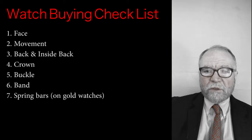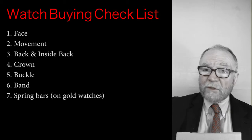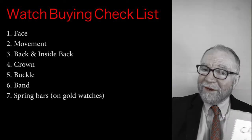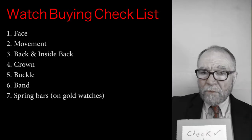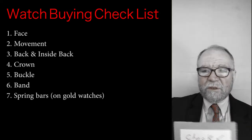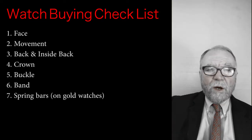We want to look at the crown — make sure the crown is part of the brand. For example, with Vacheron Constantin, we're going to be looking for the Maltese cross. We want to look at the buckle; buckles are very expensive. I bought a Patek Philippe that needed a buckle, and a genuine Patek buckle was very expensive. Finally, we're going to look at the band, and for gold watches, we're going to be looking at the spring bars — the little spring bar that holds the band onto the lugs.